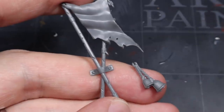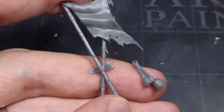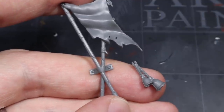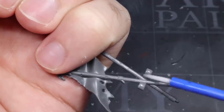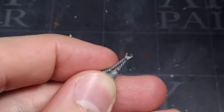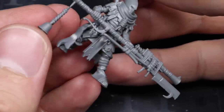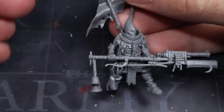Another great kit to source cultist-themed components from is the Flagellants kit from Age of Sigmar. There are tons of cool scrolls, books, skulls, chains, heads and more that are great for cultists. The two items I've chosen for this conversion are a banner and some bells. The banner can simply be glued straight to the Word Bearer cultist with no additional work. However, roped or chained items like the bells may need to have their prongs opened up just a little to fit around contact points like the weapon shaft. Once these are added, the only thing left to do is add a base and a little paint.